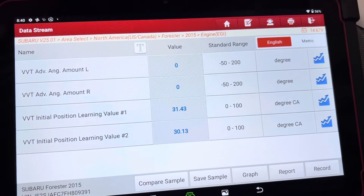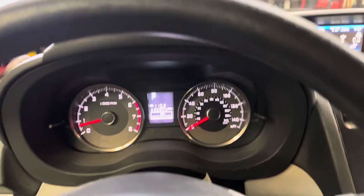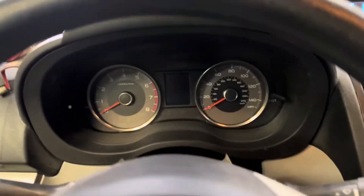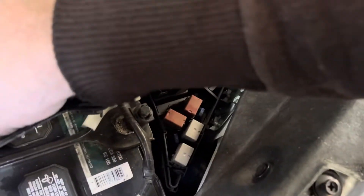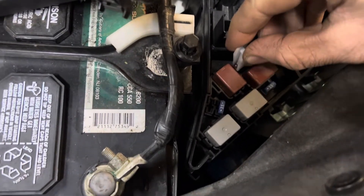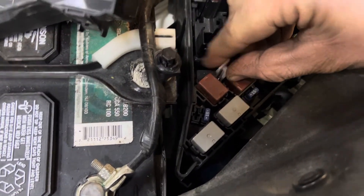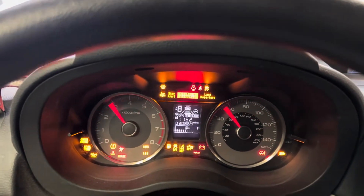I don't have exhaust pulled up because this vehicle doesn't have exhaust VVT. So I'm going to shut it off. We're going to go under the hood and install the fuse. The inspection mode location is right here — we're just going to install this fuse.